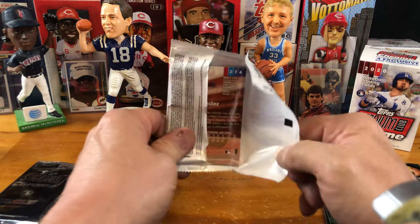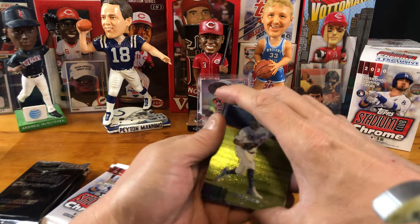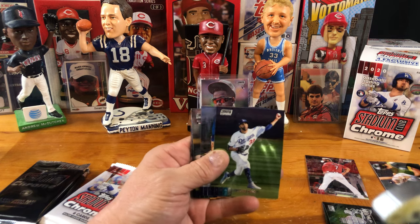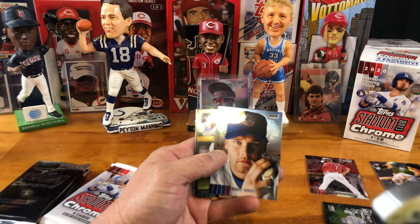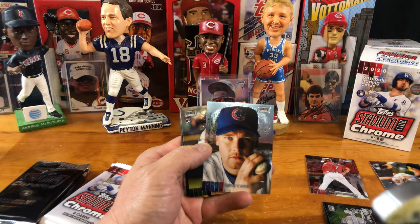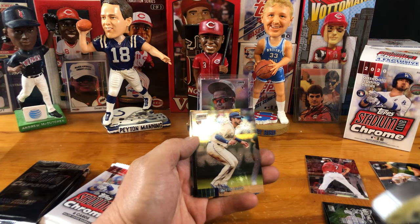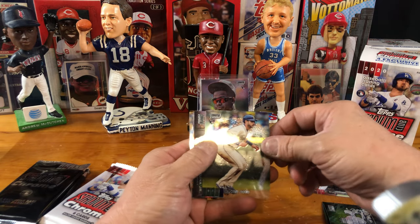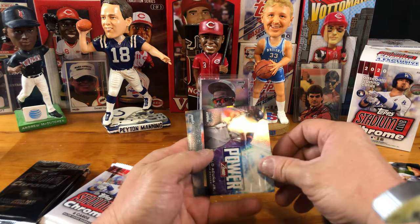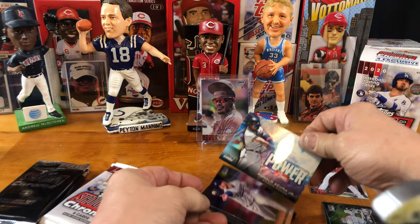My family is from Pennsylvania, and I was able to go to a Pittsburgh game when I was young. There's a David Price, who did not play in 2020. And look at that — that is a pretty sweet Kris Bryant card. I'm not a Cubs fan, I'm a Reds fan obviously, but the pictures are really nice. Austin Nola. And here's a Ronald Acuna — I like this card. Wow, that is a nice looking card, I'm going to go ahead and sleeve that up.